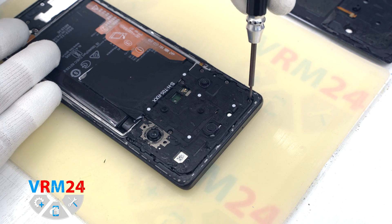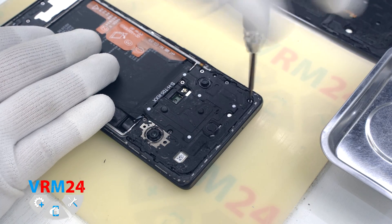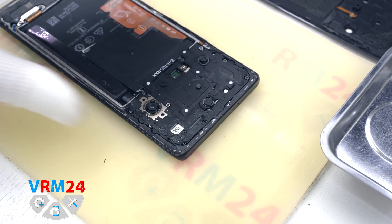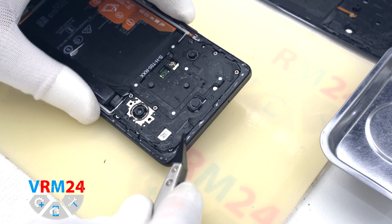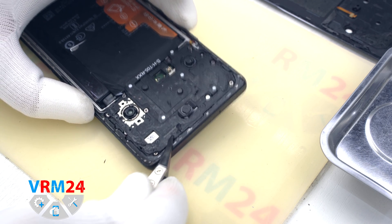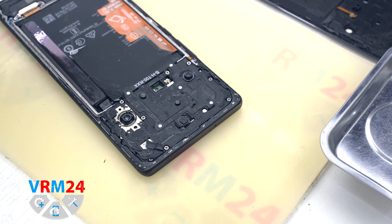We move on to unscrewing the screws. We use a Phillips 1.5 mm screwdriver or #3-0. The screws are not very magnetic, and some of the screws are hidden under the adhesive, so we need to be careful and remember to unscrew all screws — not one to miss.